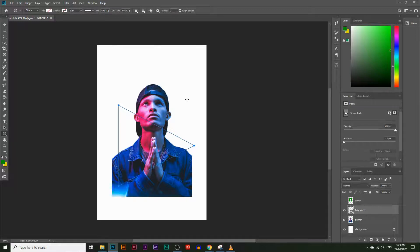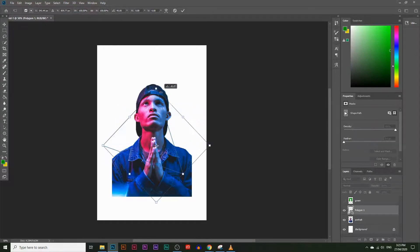I'm going to flip this around by pressing Ctrl+T — Command+T on a Mac — and rotate it while holding Shift so it snaps to a 90-degree angle. Then I'll move it down a little bit and resize it slightly. That looks pretty good, so I'll hit Enter.